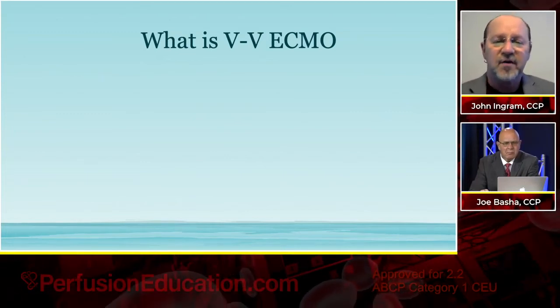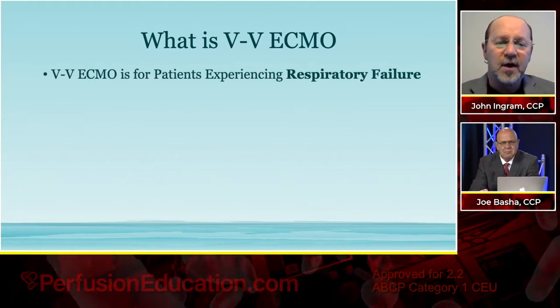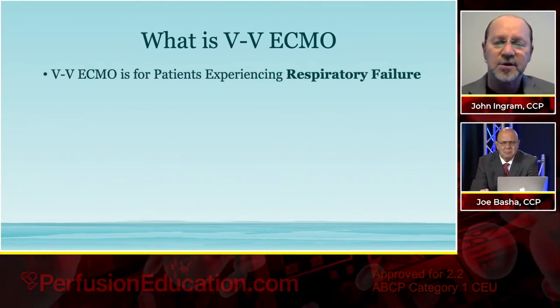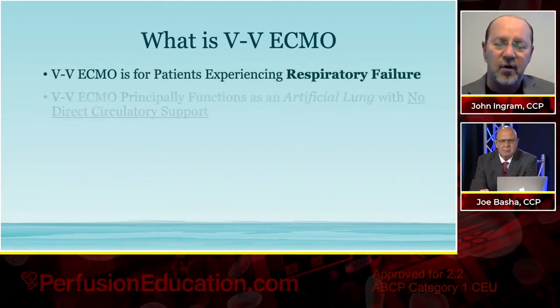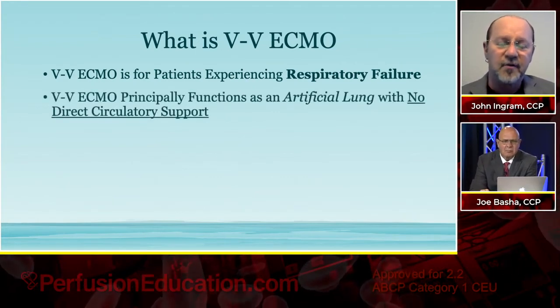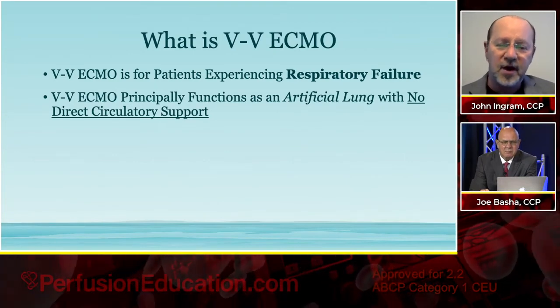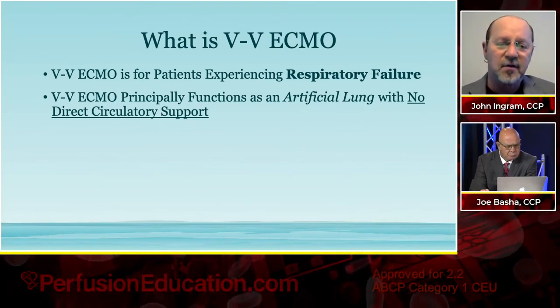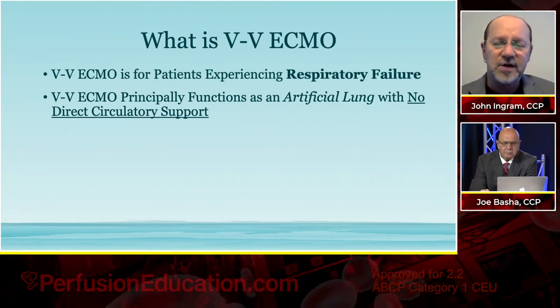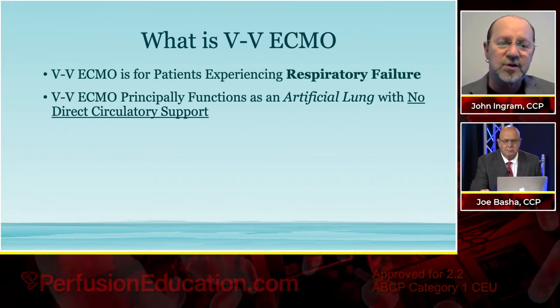So let's look at what is VV ECMO. VV ECMO is for patients who are experiencing respiratory failure. VV ECMO is not for patients that are experiencing any type of cardiac failure, and so principally the VV ECMO device, the circuit itself, functions as an artificial lung with no direct circulatory support.